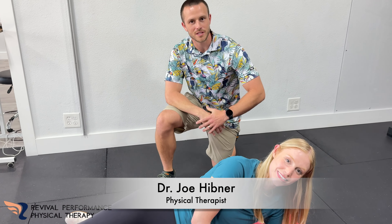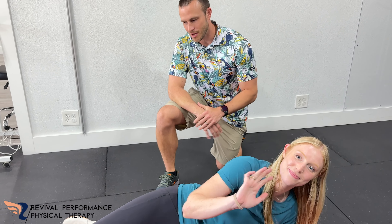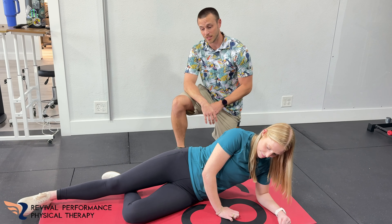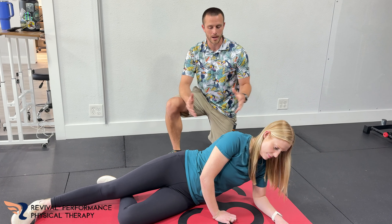What's up, y'all. I'm Dr. Joe Haven here. I'm Rob Forensic Therapy. Today, Lizzie's going to help us out, showing us an exercise that's going to be really good for like some hips, some obliques, and some glutes, a little bit of full body.